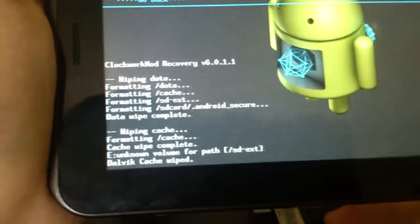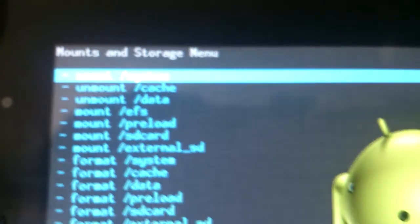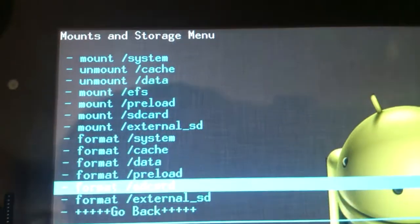Now that's done, go back and press Go Back, then go to Mounts and Storage and press Format System.